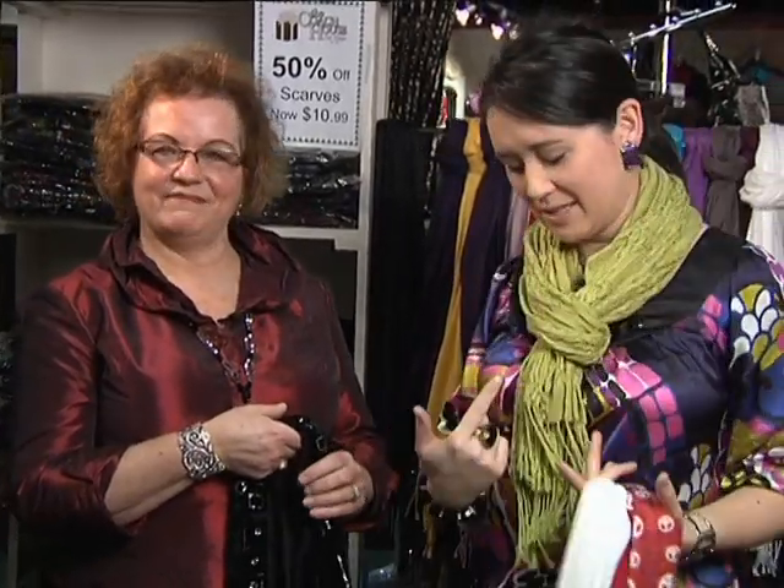We're back here at the Coach House gift shop in downtown Caledonia and Nancy's back with me today. We're having fun with scarves — we've got a ton of them to show you, so I hope you guys are watching carefully. Today Nancy's also going to show me how to tie a couple of scarves. We've got Pat here, one of the employees in the store, who's going to model some of the scarves for us.